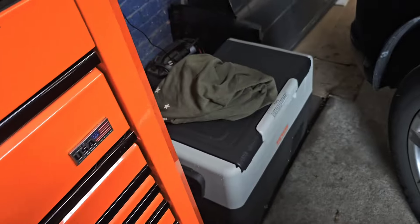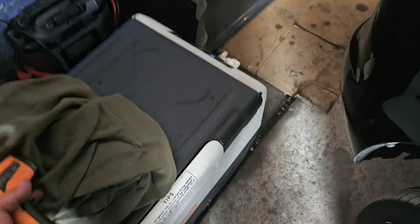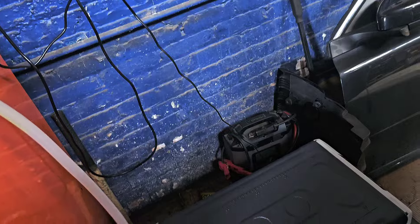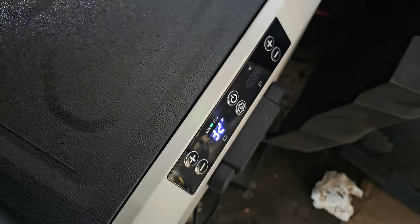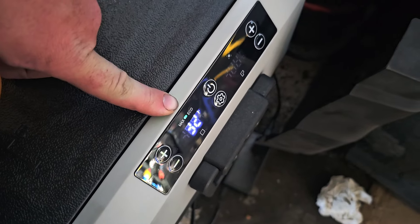We're gonna come back and touch base on this Vivo cooler. I think this is the 50-some-odd quart cooler. It's an expensive cooler that they sent me to try out. You can see I have the divider out of it, which means it goes to one temperature. If you put the divider in, you can have two different temperatures at the same time.